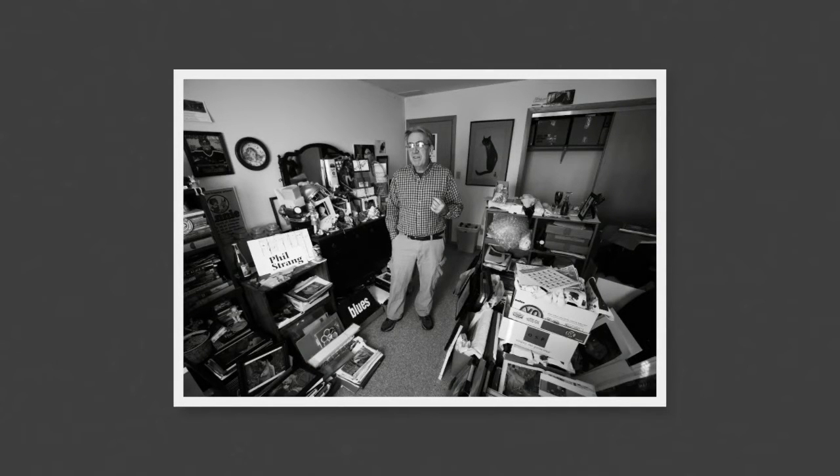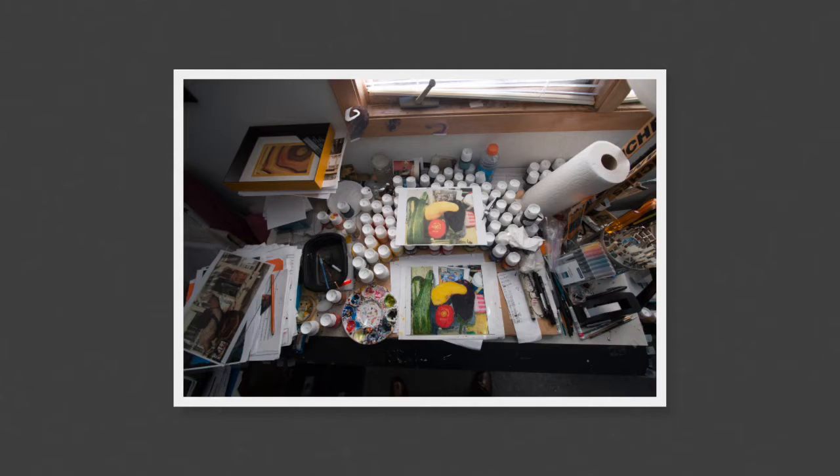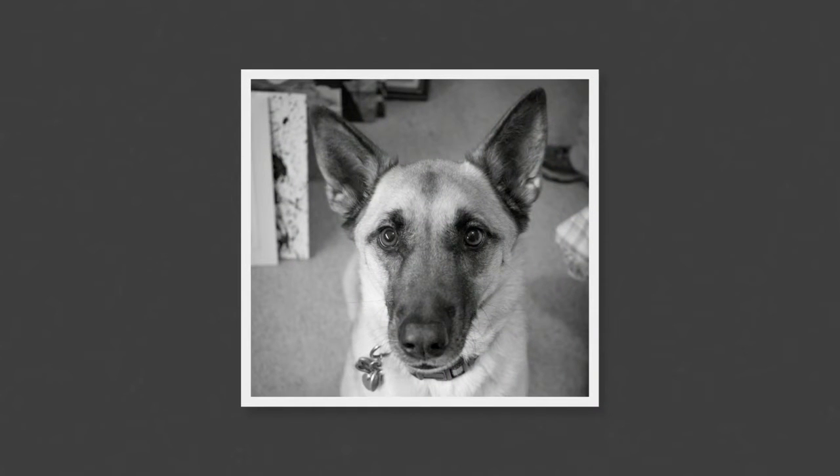Phil Strang is a local Champaign-Urbana artist who paints on glass and works out of a studio in his home. This is his dog, Maddie, who greeted me at the door.